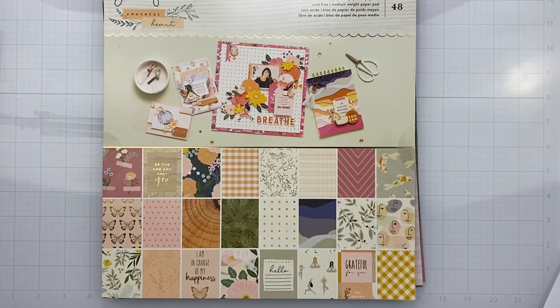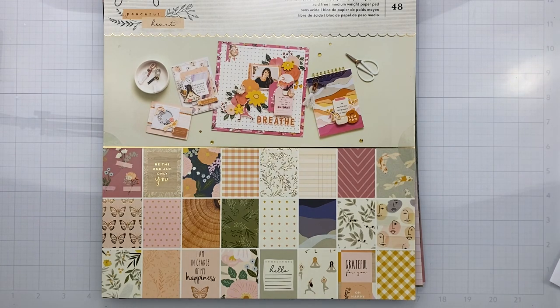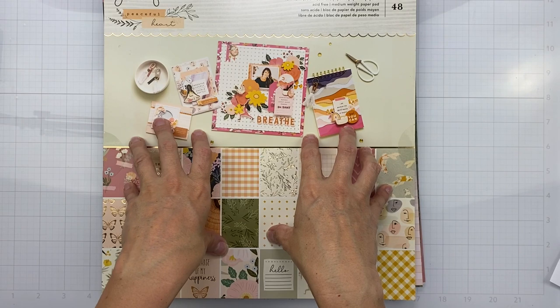Hi guys, welcome back! Today I'm going to play along with a hop with my pals Christy as well as Moira, and we are doing the Peaceful Heart Challenge from Scrapbook Your Joy. I have a little write-up about it so I can explain it properly. It reads: a peaceful heart is your ability to stay calm and unaffected in what feels like a negative situation.